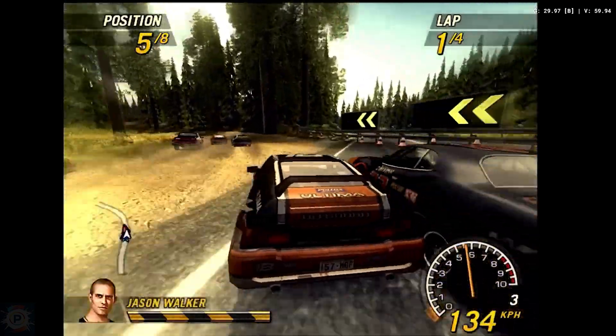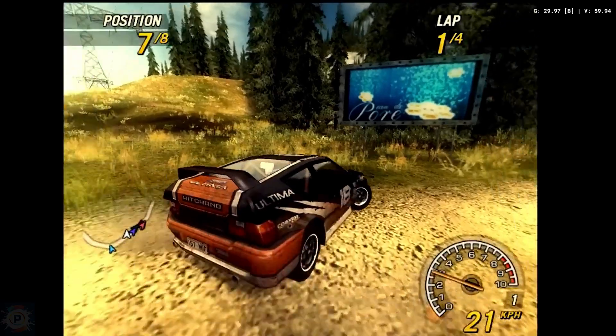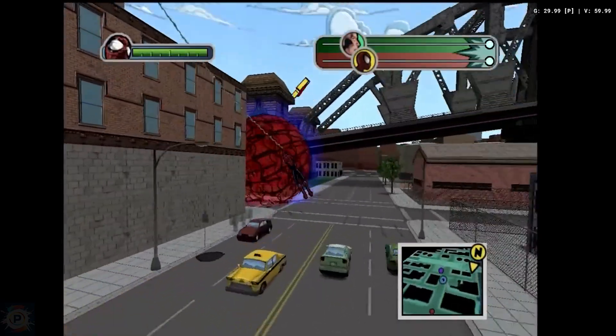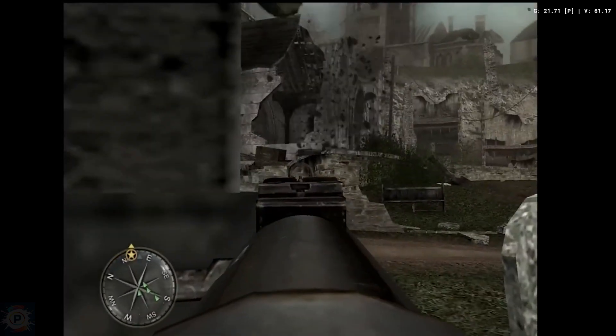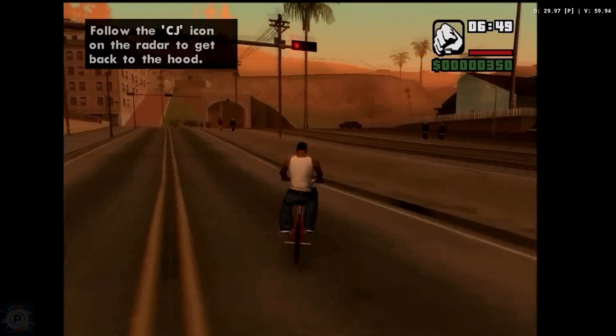In summary, the Super Console X5 Pro is a solid choice for retro gaming enthusiasts looking for a versatile device capable of handling a wide range of classic systems, offering a good balance between performance, portability, and cost. Thanks for watching — consider subscribing and leave a like or dislike. See you in the next video.